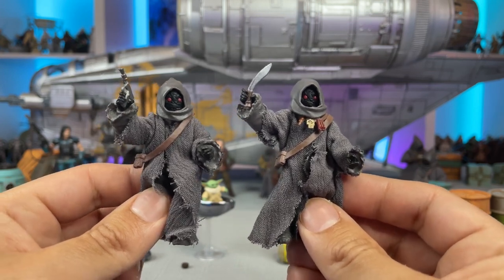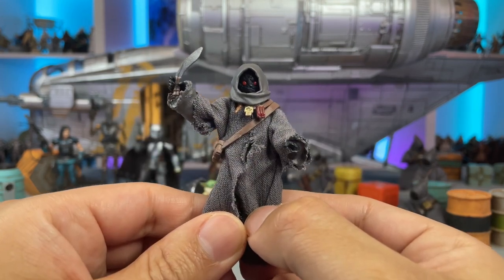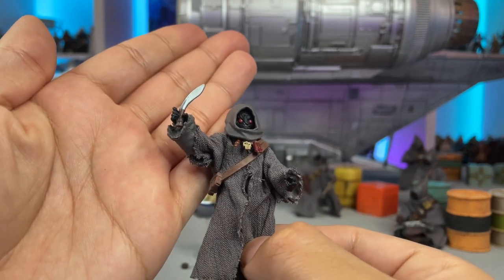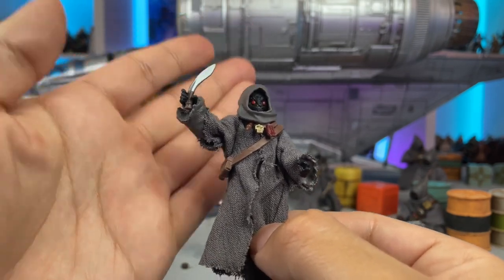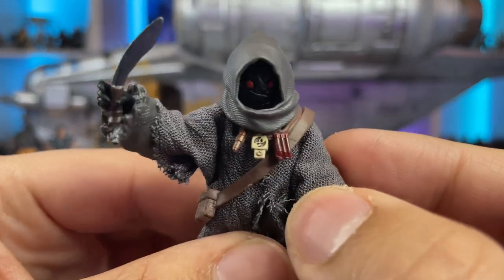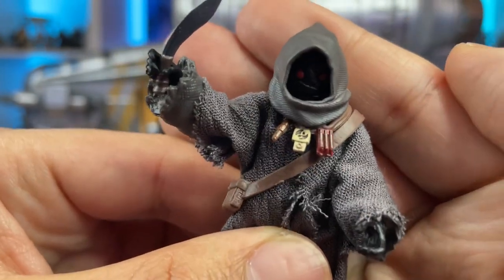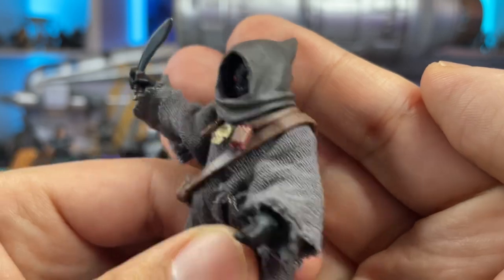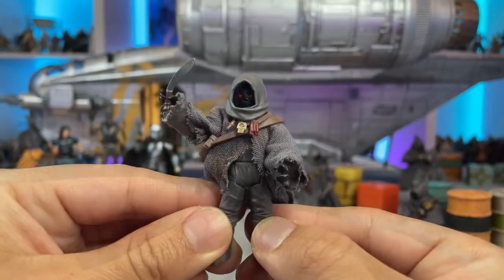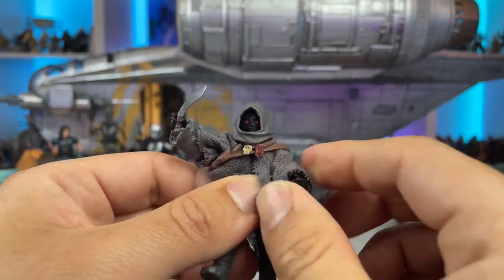I'm not sure if that was a factory production issue or if it was intentional. Other than that the figures are pretty much identical, except for the accessories the Jawa Elder comes with. He comes with his special blade for cutting open mudhorn eggs and his unique little necklace that looks really awesome. There's some really nice detail on that — very difficult to see because it's so tiny, but it's very cool and it helps him look different than the rest of the tribe. He's also got the same articulation as the standard Jawa.